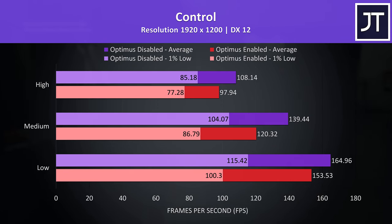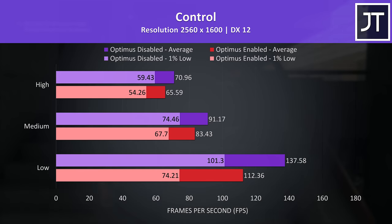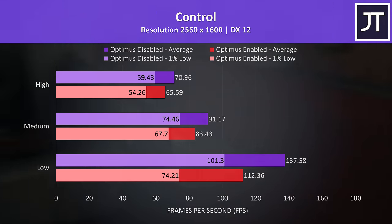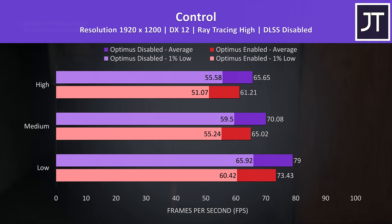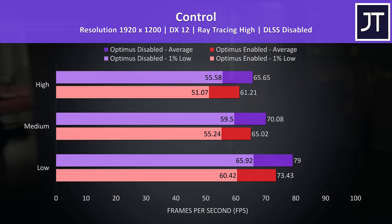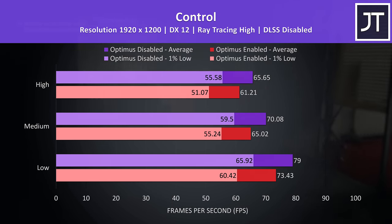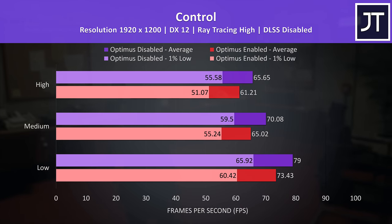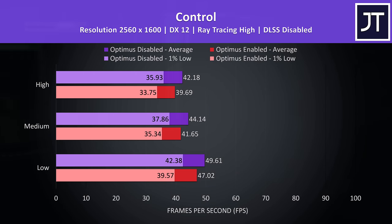Control is a fairly GPU-heavy game, so the differences are on the lower side out of the 9 games tested, but there's still an improvement by turning Optimus off. At the higher resolution Optimus off is just 8% ahead in average FPS, but at low settings it's still able to offer a 22% boost. Ray tracing enabled was also tested and the differences were a bit smaller, likely as ray tracing is even heavier on the GPU — loading up the Nvidia graphics and hitting lower frame rates is less of an issue for the iGPU in Optimus enabled mode. The differences are slightly smaller at the higher resolution, but still a win for disabling Optimus.